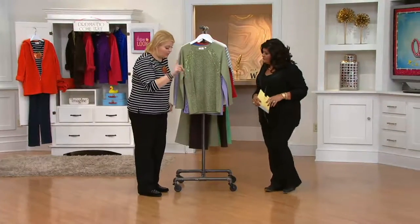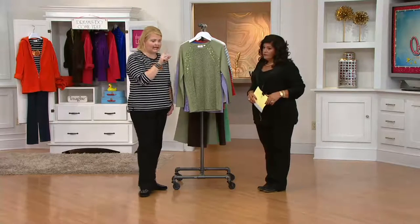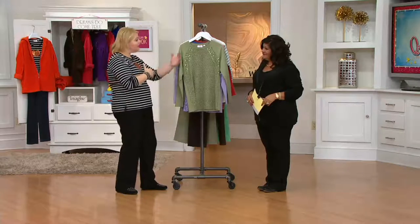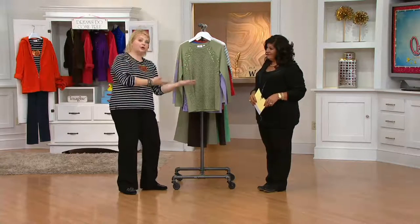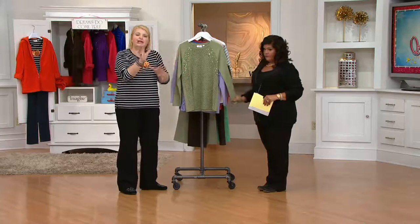On my Facebook page, the most requests I get are: when are the straight leg dream jeans coming back — see them later today, stay tuned — and why don't you do more tunics? So if you are one of our tunic fans, do not miss out on this. We have some mixed in, but you have to remember not everybody wants a tunic. Some ladies want shorter tops, so we do try to do a nice little mix, a little blend for you.